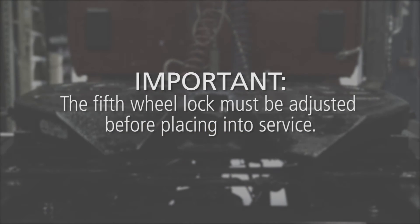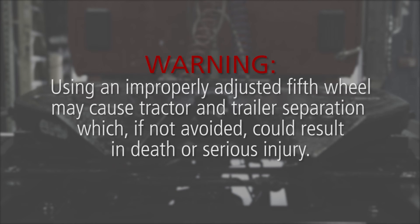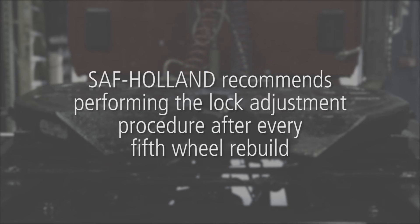The fifth wheel lock must be adjusted before placing into service. Warning: using an improperly adjusted fifth wheel may cause tractor and trailer separation, which, if not avoided, could result in death or serious injury. Perform the lock adjustment procedure after every fifth wheel rebuild.